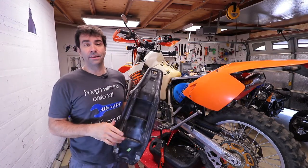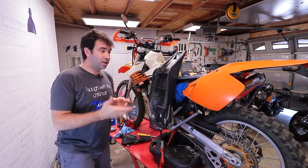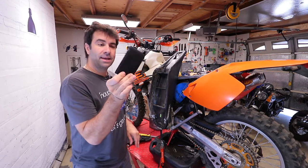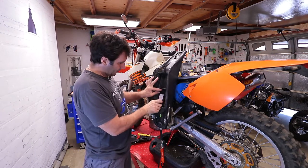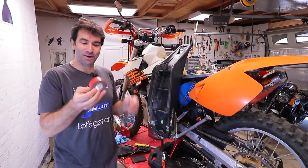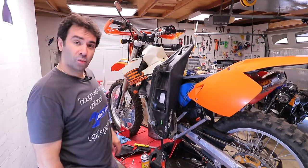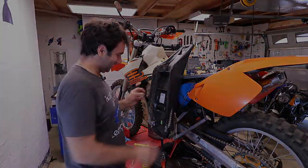The reason I removed the seat is that the bike is street legal, and being street legal you need to carry registration with you. There's no good place to put documents, so I bought this holder from KTM and I'm going to double-tape it under the seat. If I get pulled over, I better have an 8 millimeter wrench with me to take the seat off.